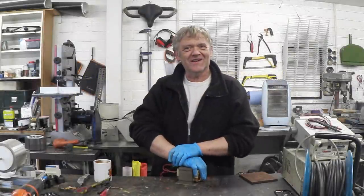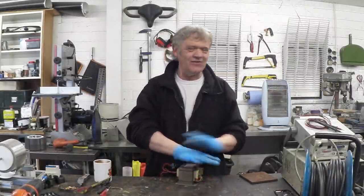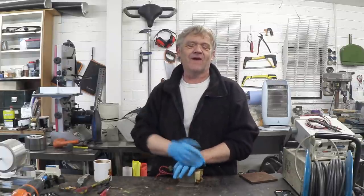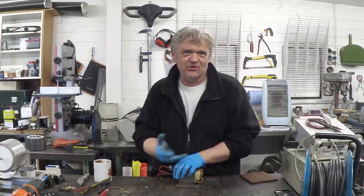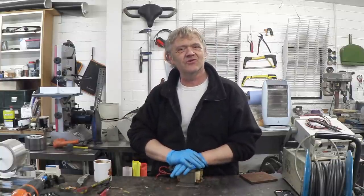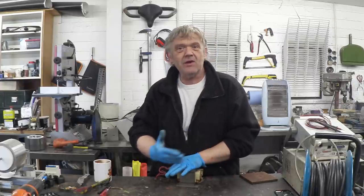I was doing a bit of reading and came across something called flux switching alternators. Never heard of them before, but apparently they're used in really scary environments like missile controls and that sort of thing. They're incredibly robust, and I thought they're interesting — and of course what's the best way to learn about something but to make one of them.